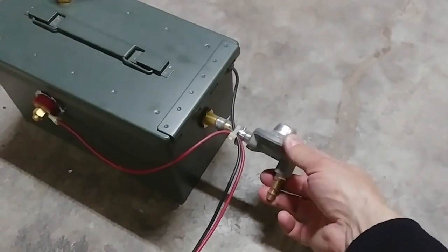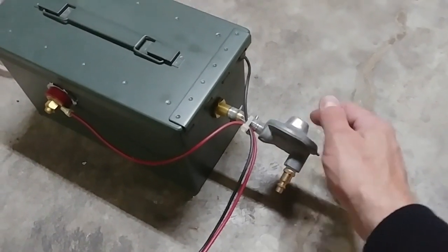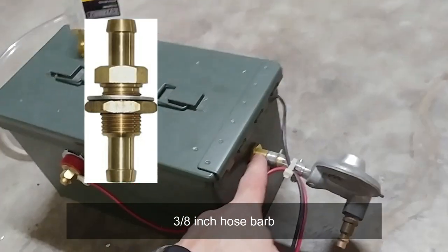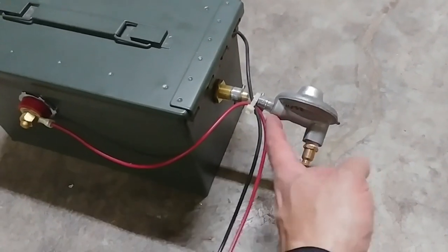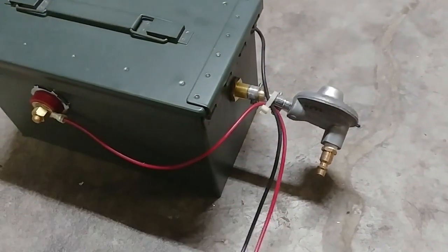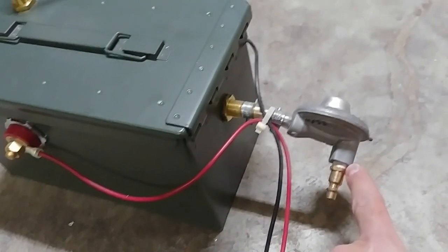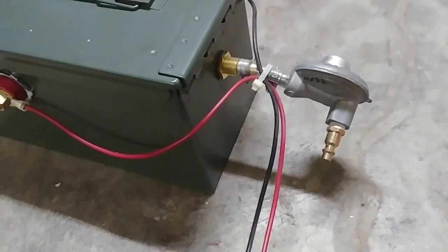I had an old single stage propane regulator lying around — I'll explain what it's for a little later. Here's a bulkhead fitting that is inside-threaded, and at the end I put a barb fitting on here. The barbecue propane regulator here actually had a hose on it, so I had to break open the crimp and take the old hose off. I'm using just regular standard half-inch vinyl tubing from Home Depot — holds 45 psi, that's plenty.